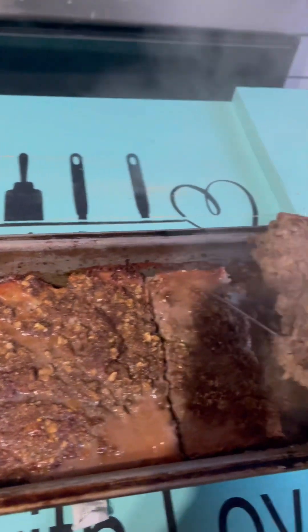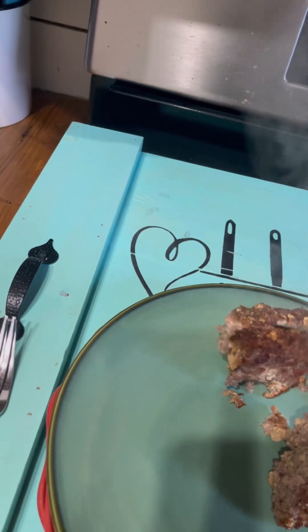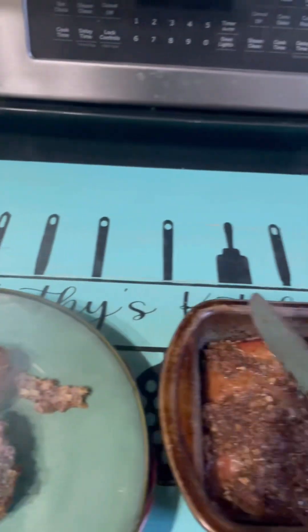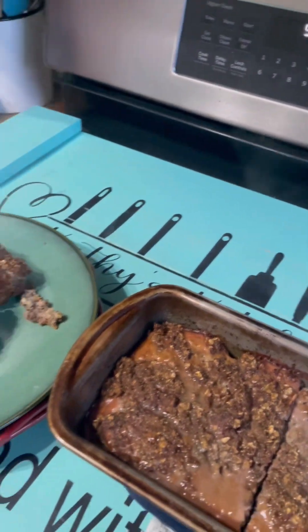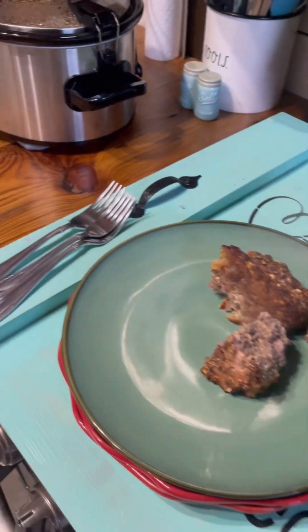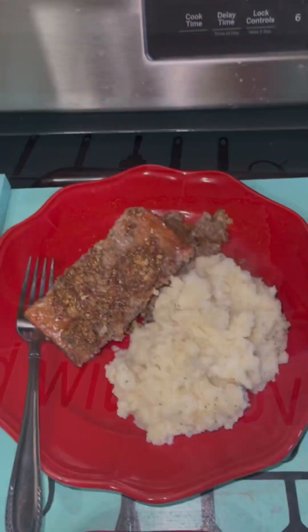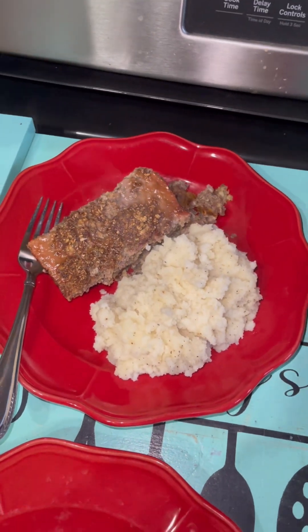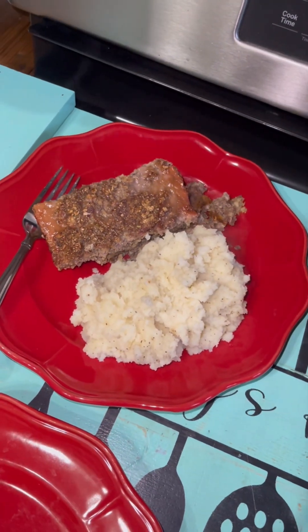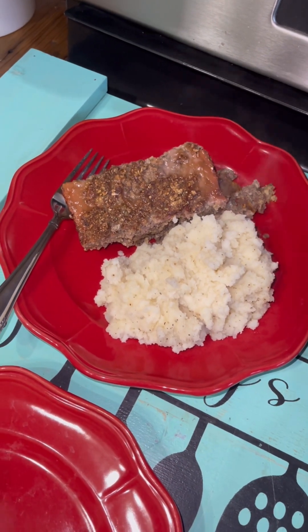Look at all that goodness. Mm-hmm. And served up with some mashed potatoes — you've got dinner. Country dinner.